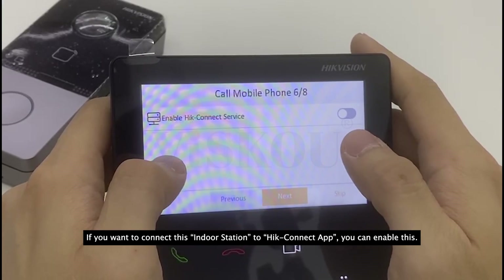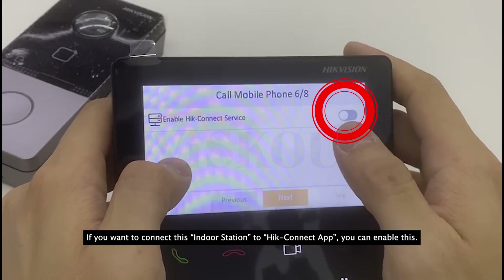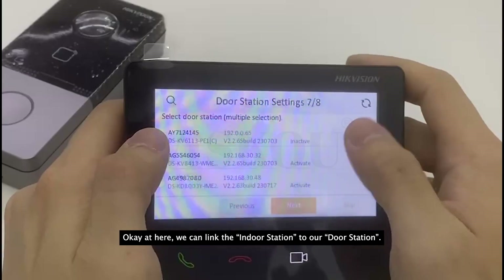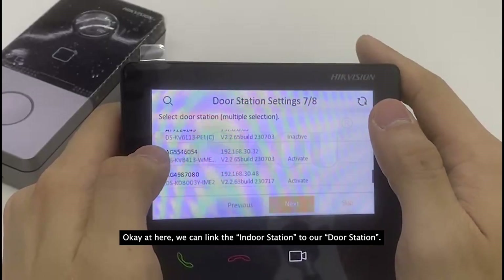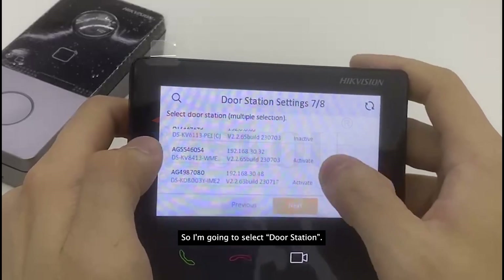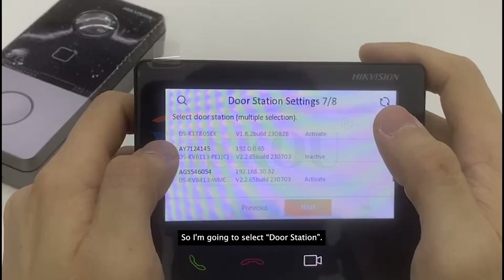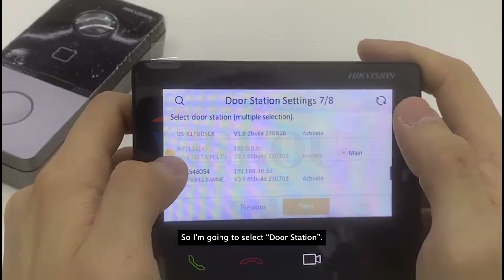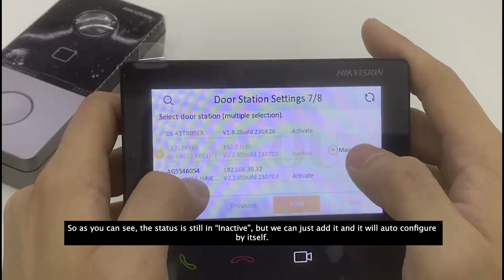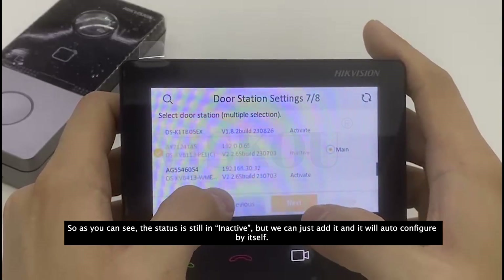For time settings I'm going to skip this. If you want to connect this indoor station to the Hik-Connect app, you can enable that here. Next, here we can link the indoor station to our door station. I'll select the door station — you can see the status is still inactive, but we can just edit it and it will auto-configure by itself.